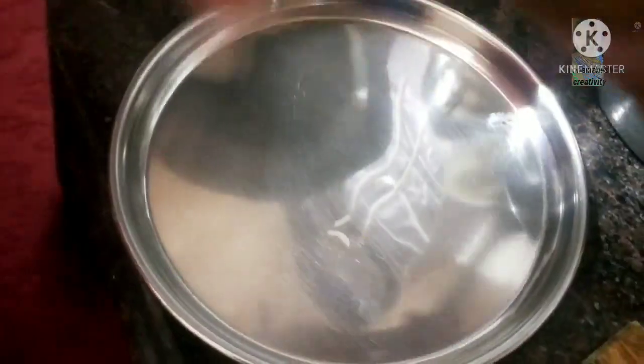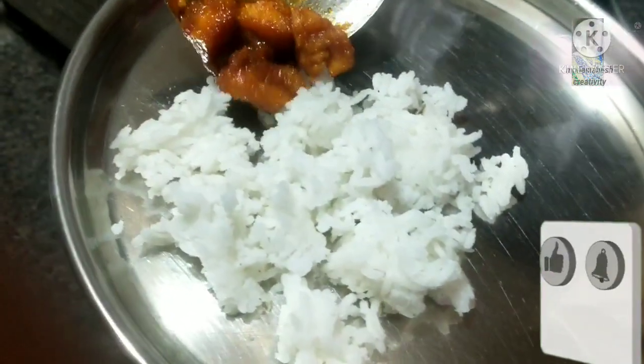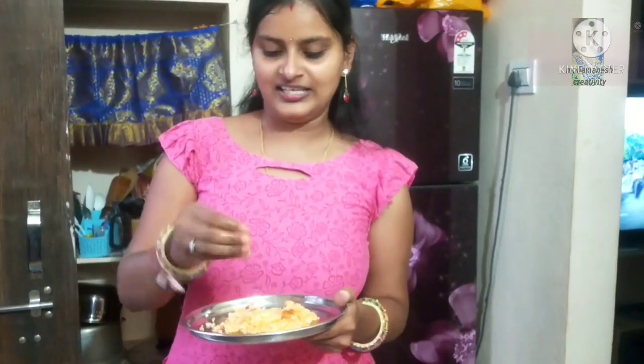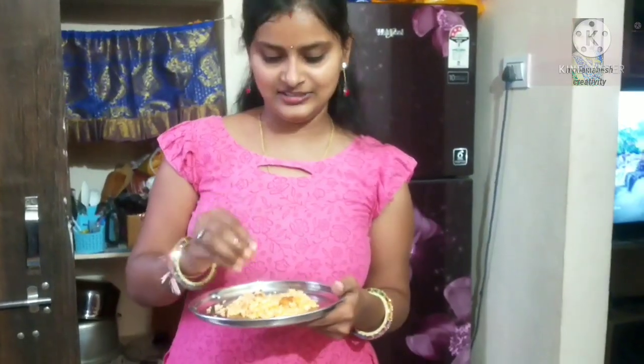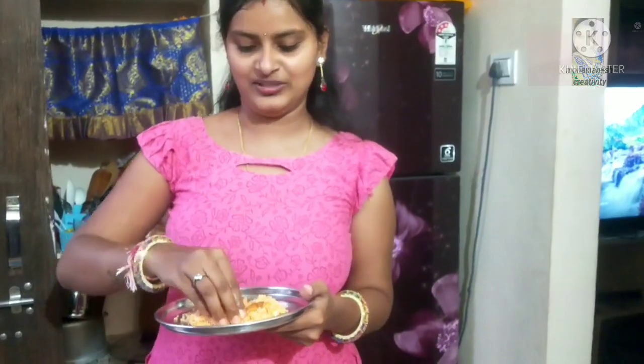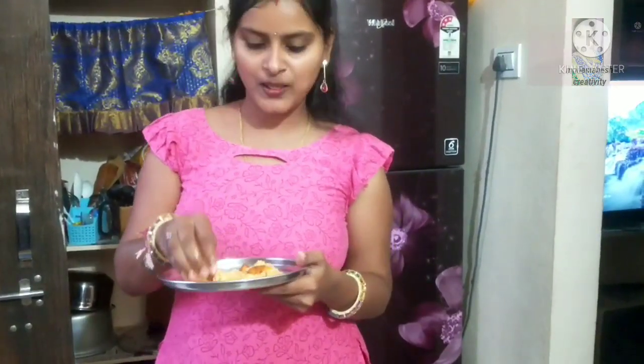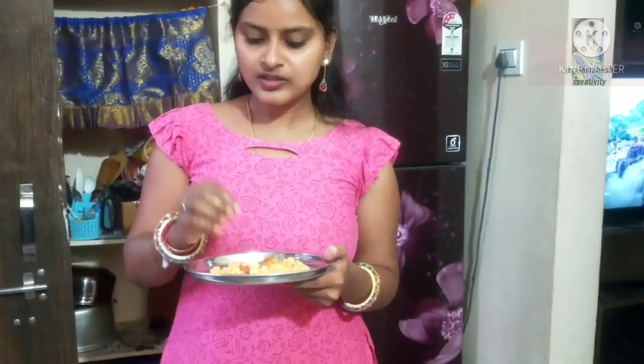So I will try the taste in a very deep taste. Now I will taste the chicken and take a second piece. It's very good! It's a very good one day and next day. It's great!